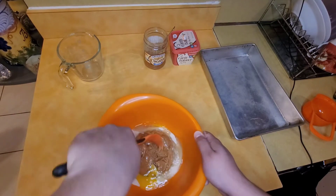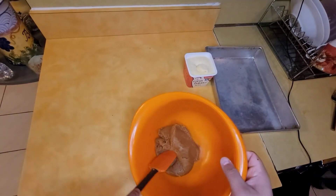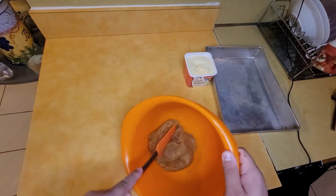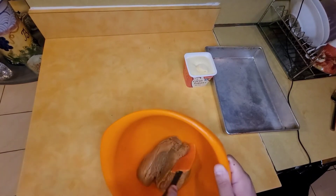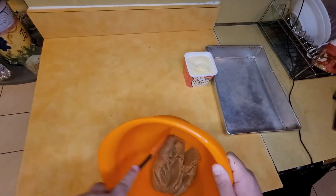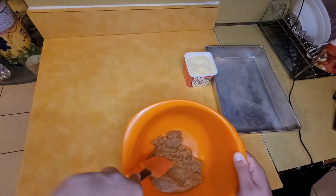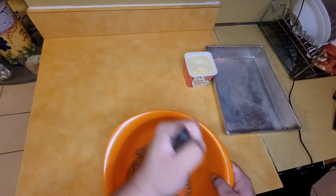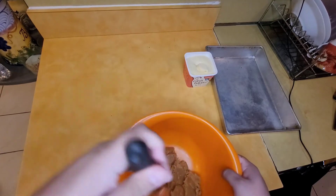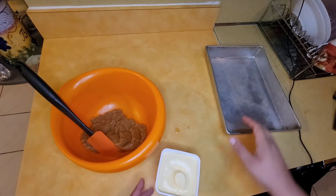Mix all the ingredients. This is the consistency you want — I mixed it for about 10 minutes, just keep stirring until it gets nice so you can make a ball and it won't be all sticky.